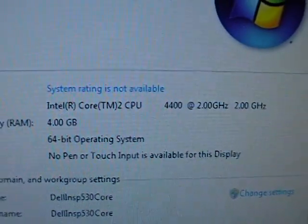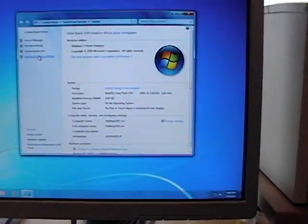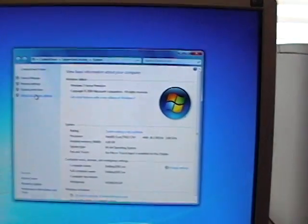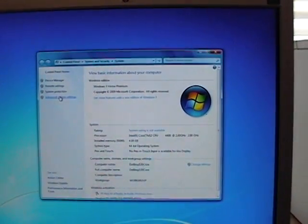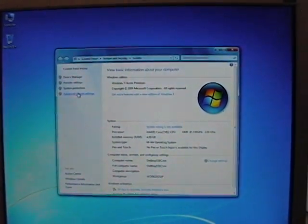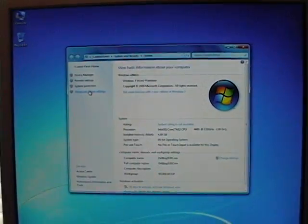And there you go — four gigabytes of RAM available. So on any of these systems — the Vostro 200s, the 400s, these Inspiron 530s — if you're running more than four gigabytes of RAM and want it to see all of it, you have to update to the latest BIOS. I'll be back in a few minutes and we're going to go ahead and install Ubuntu Linux.